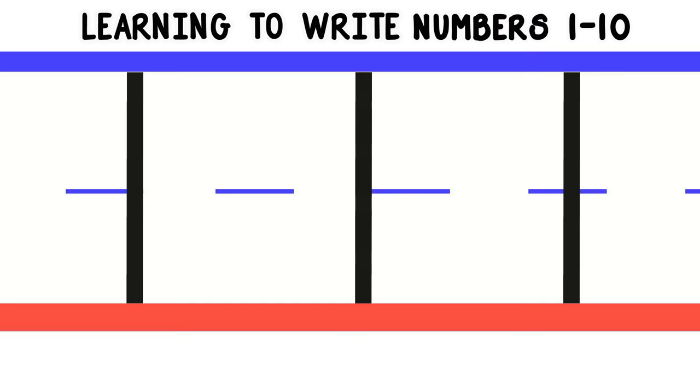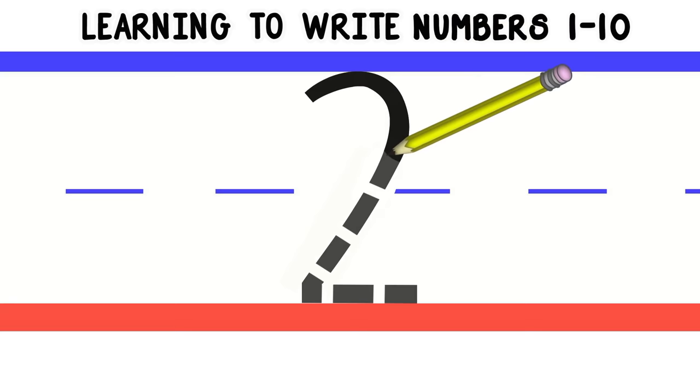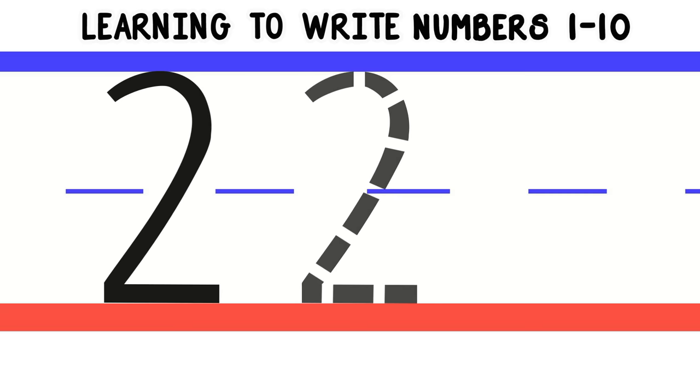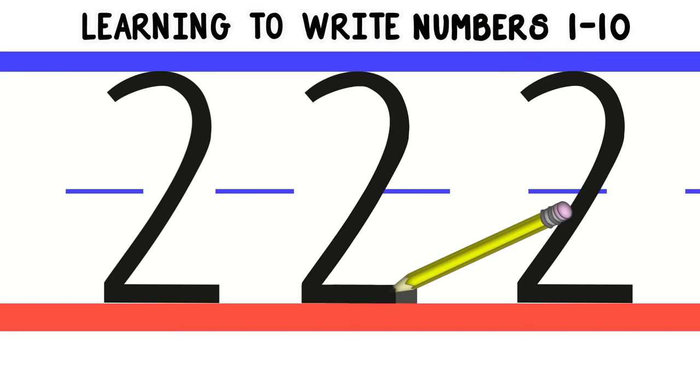Now let's move on to number 2. To write number 2, we'll start at the top and do a curved line around. Then we'll follow it diagonally down and do a straight line across the bottom. Let's do that again. Good job! Now you try.